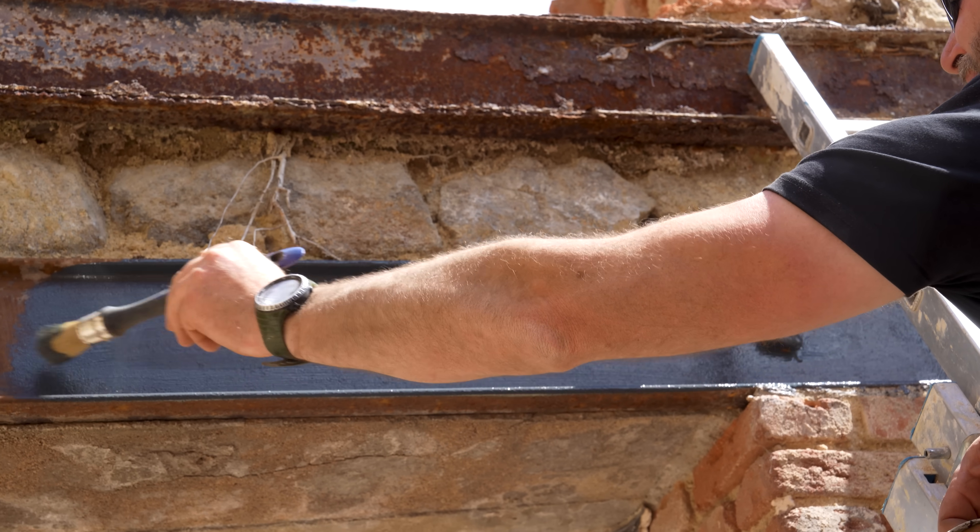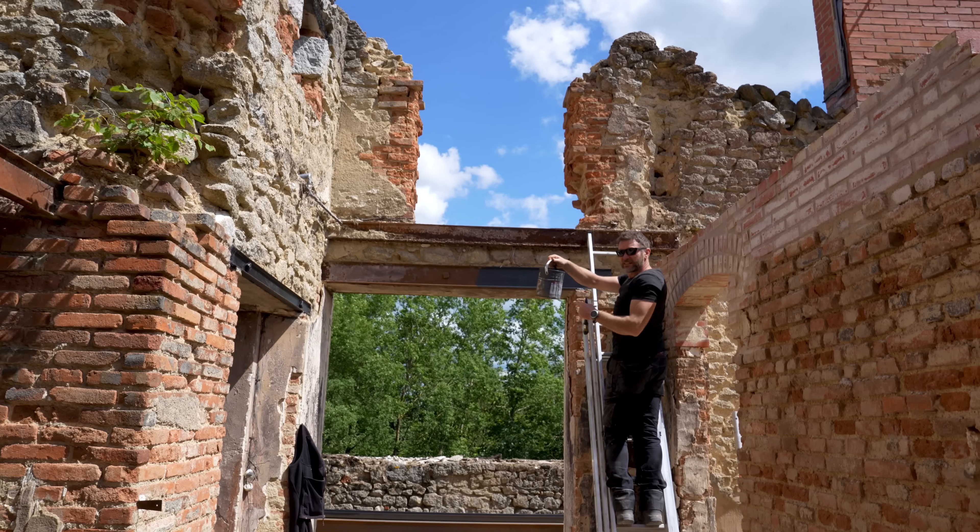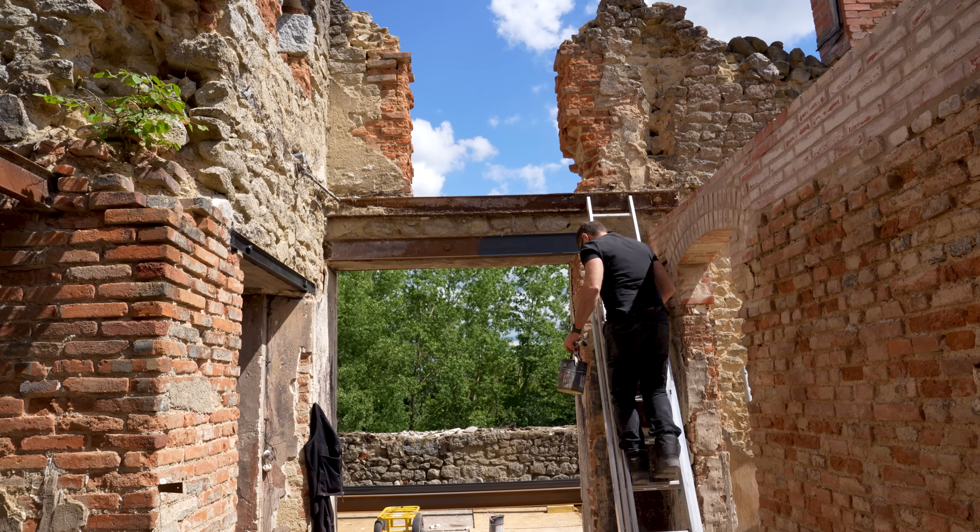Instantly more structurally secure — not paint. Structural paint. Good for two tons.